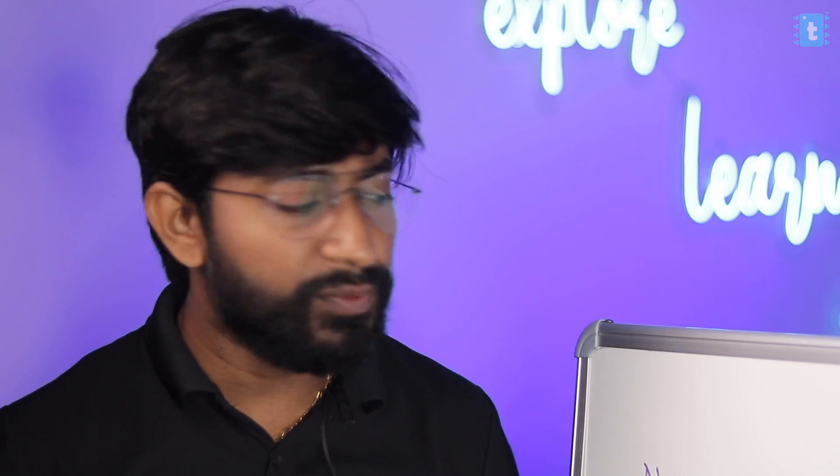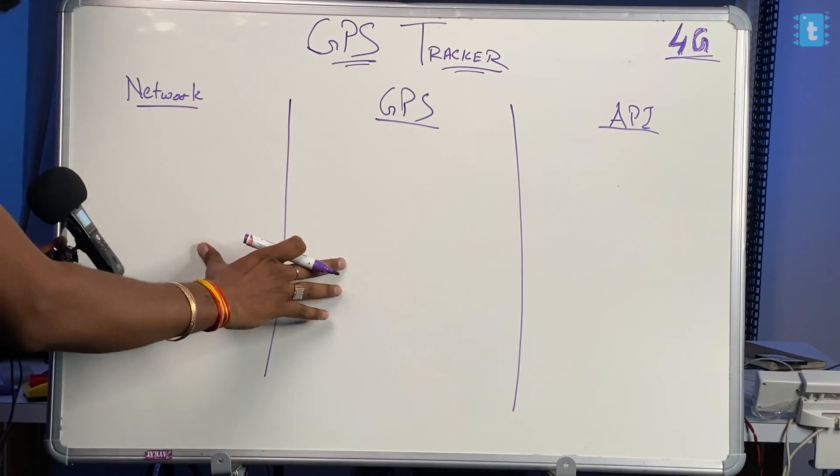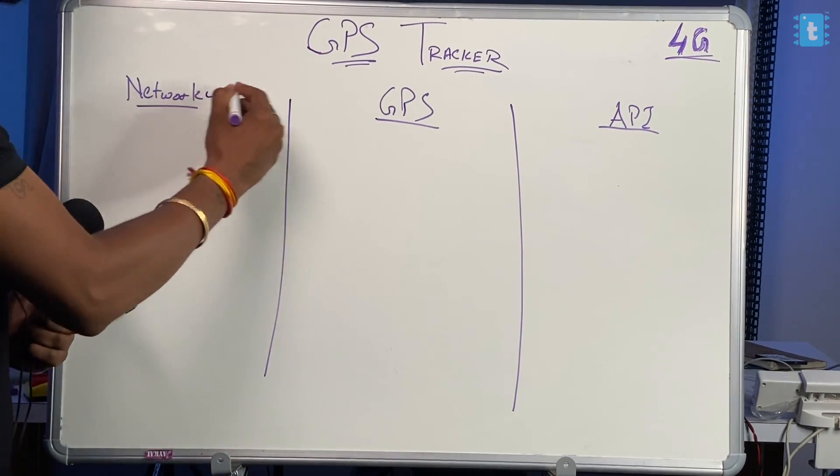Sounds confusing? Let me show you the proper workflow of the project. I'll explain how we made the core of the GPS tracker using the 4G module by showing you the working flow. I've divided this into three sections: Network, GPS, and API.